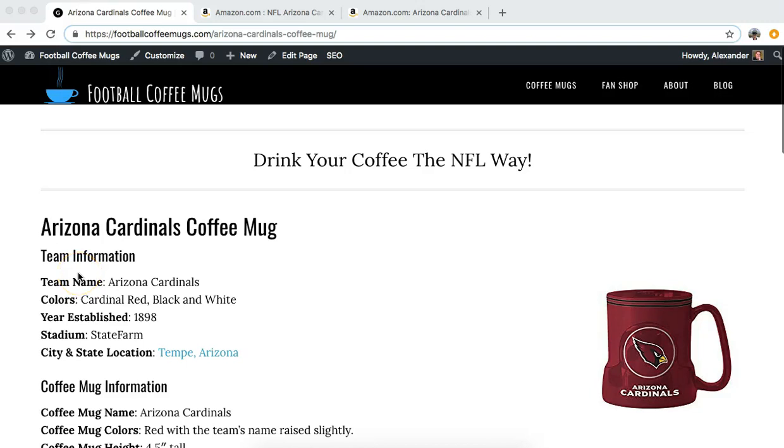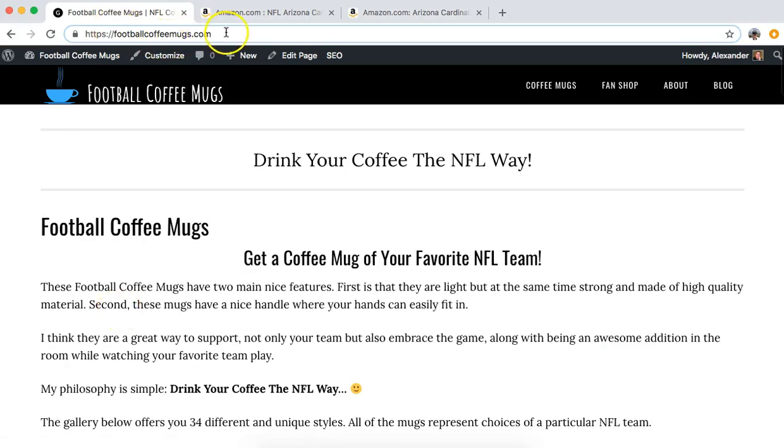Hi, this is Alexander speaking. Welcome to Football Coffee Mug - drink your coffee the NFL way. I hope you're enjoying the NFL season. Today we're going to talk about the Arizona Cardinals coffee mug.